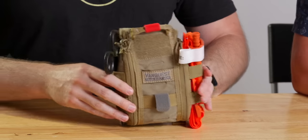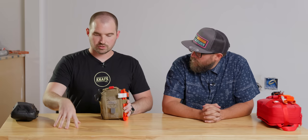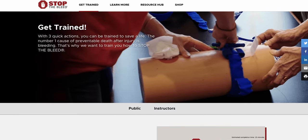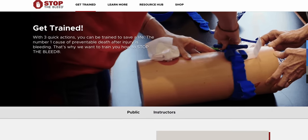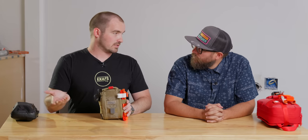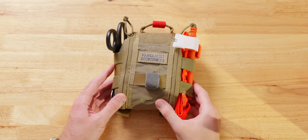In a trauma situation, there are some things in this kit you want training for. Go do a Stop the Bleed course — it'll show you how to use packing gauze, how to stop bleeding, and how to use a tourniquet, which are the main functions of this kit. And I think everybody should also go take a CPR course. This is what people in the biz call an IFAK, a blowout kit, whatever you want to call it.